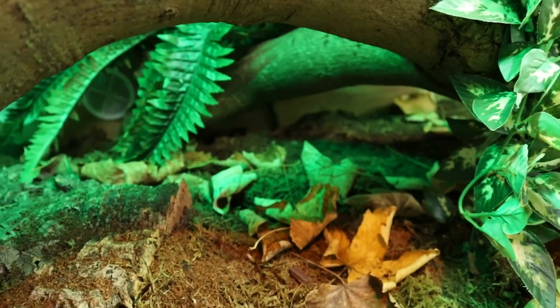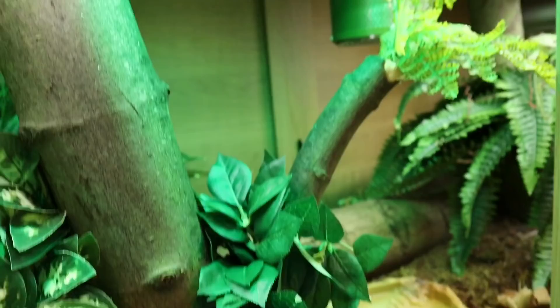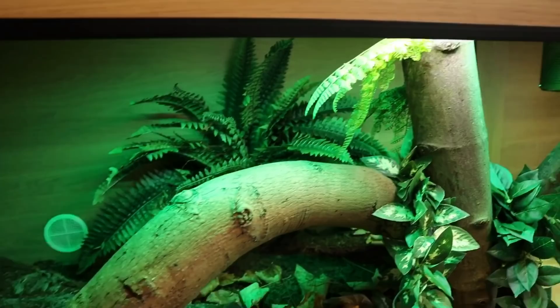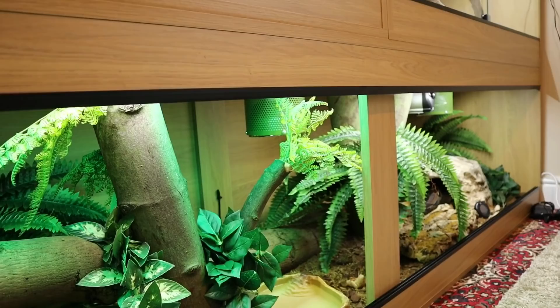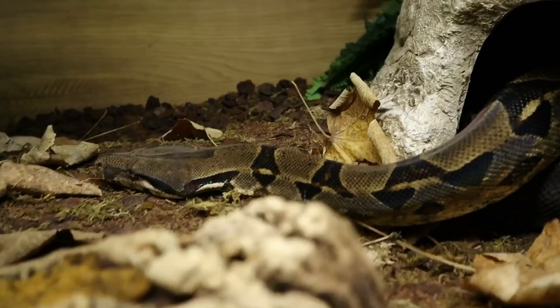We still used a natural substrate and lots of bark on the floor to aid with shedding and things like that, and Zeke actually shed today so it just shows everything's working the way it should — fantastic. You can see the true length of this enclosure; as I said it doesn't look enormous, it is just eight feet long, but I think the way we've used the space is great.